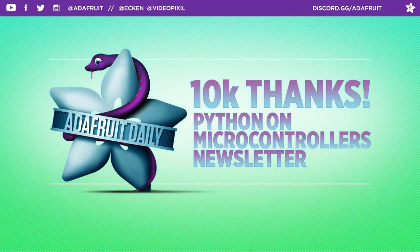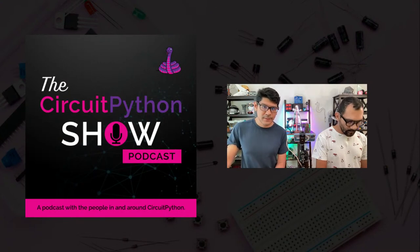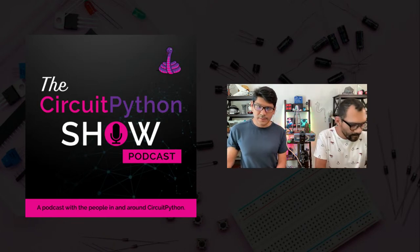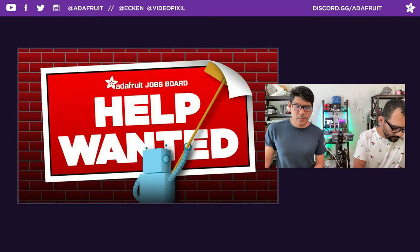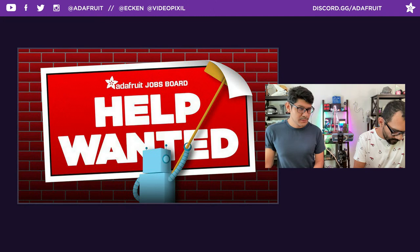Shout out to everybody for subscribing to the Python newsletter — it's a good opportunity for folks in the community to share their Python-related projects. Give a shoutout to the CircuitPython Show podcast hosted by Paul Cutler — check it out on your favorite podcasting services, I think this is the last episode of the year. Help Wanted: the jobs board at jobs.adafruit.com is still around — check it out if you're in the market for a new gig or some help with projects.